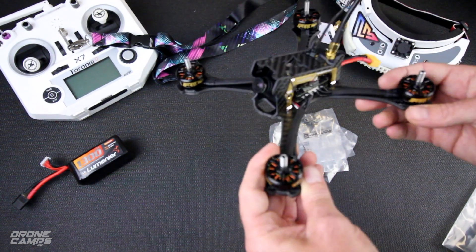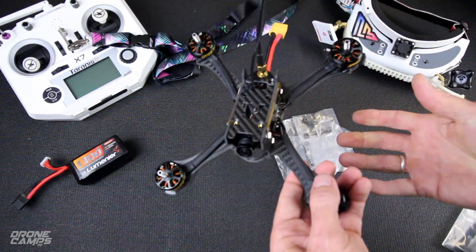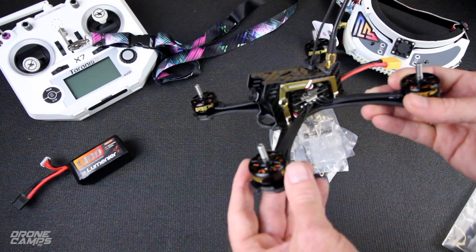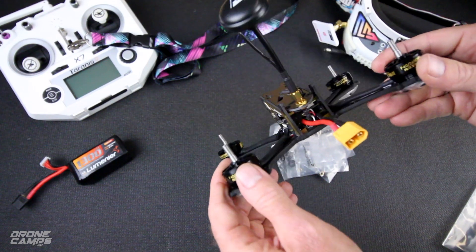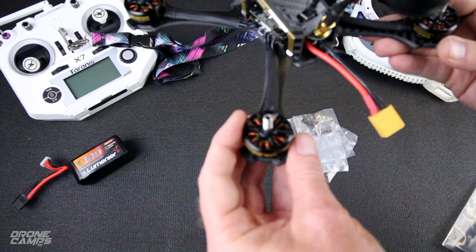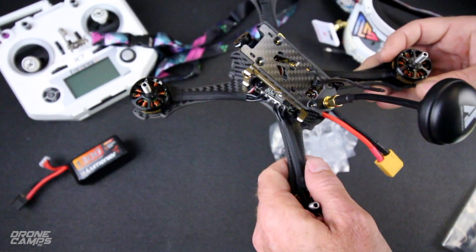I'm expecting that with this motor and power system — 20 amp BL Heli — we have DShot 600 running on here. Unlike the last version of this, the first version didn't have true DShot. So it's nice that we have great digital signal protocol here, which is going to make these motors super smooth. If you look at these motors closely, they look very familiar to the Shuriken X1 motors. I believe these are exactly the same motors that came on the Shuriken X1, and that was a big favorite with a lot of people.